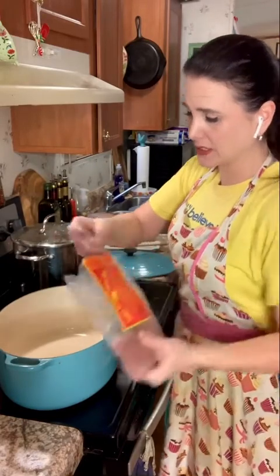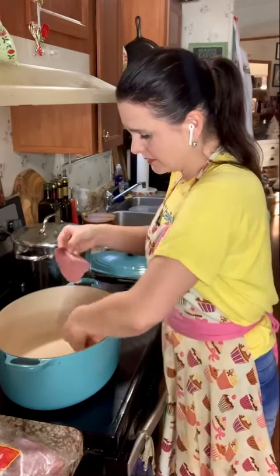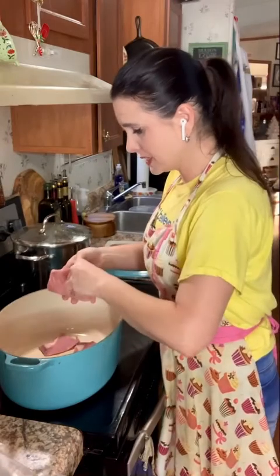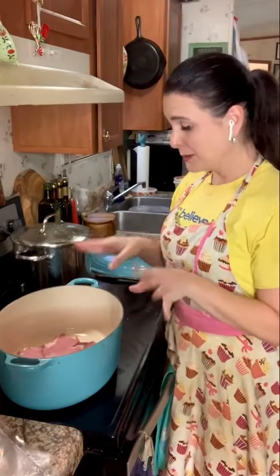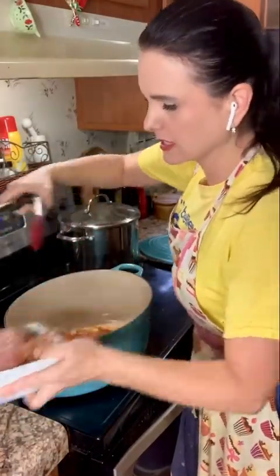I'm going to set the peas on high and bring them to a boil, then turn it to simmer, cover it up, and let it simmer while I work on the other stuff. I've got black-eyed peas cooking. Now I'm going to cook up some country ham — this is my favorite, Phillips Brothers Country Ham from my hometown of Ashbury, North Carolina. I live in Georgia now, but each time I go home I always bring back big packs of it. I'll cook it up on both sides, take it out, and put my collard greens in with the ham drippings.